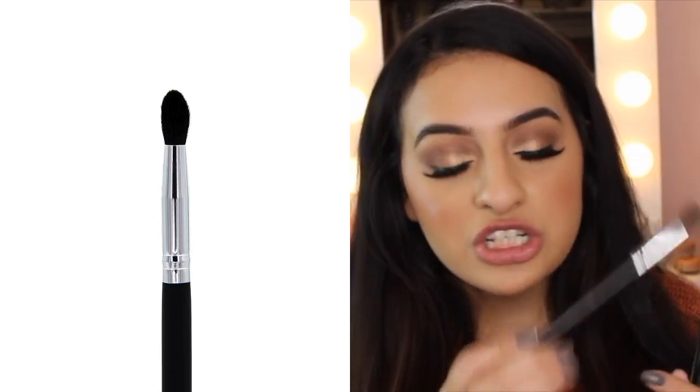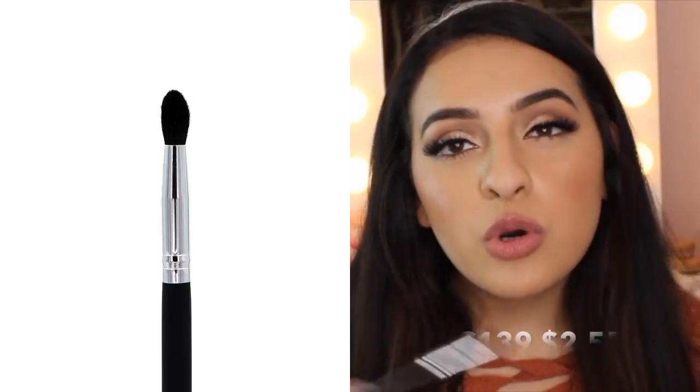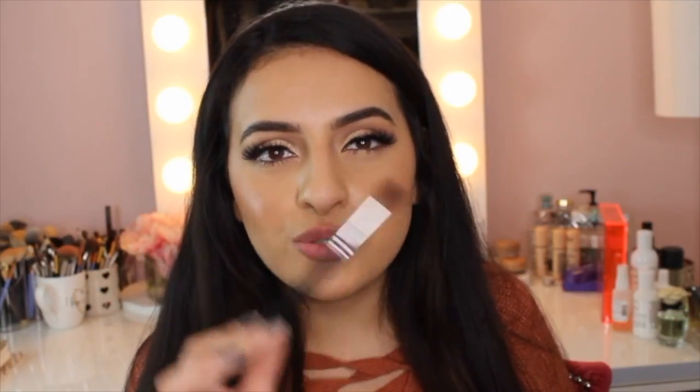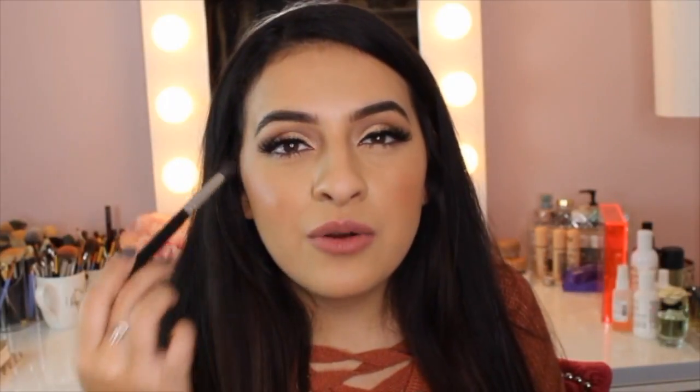Let's start with this one by Crown Brushes — their Stiff Tapered Crease Brush. If you have more of a smaller lid space, or if your darker color in the outer crease gets everywhere and goes almost to your brow bone, this is perfect. It literally fits right into the crevice of your crease. I've used this on many clients, and it's a go-to brush. I'll lay down a dark brown color, clean it off, go back in and blend it out — it's just perfect.